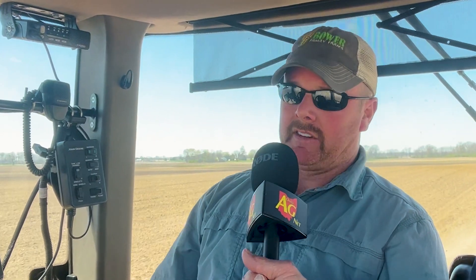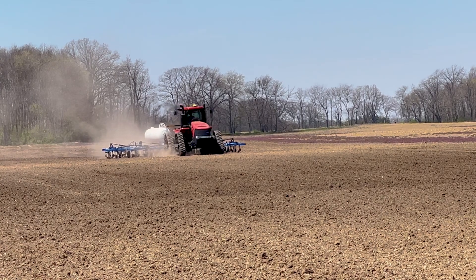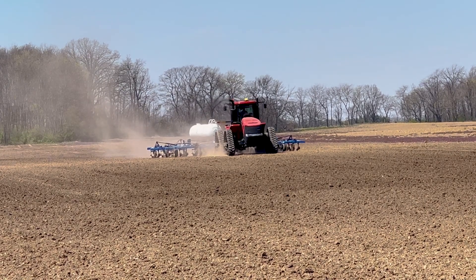It kind of varies a little bit from region. This is a pretty odd-shaped field that's pretty hard to side-dress, which is what we normally try to do. But we decided to go ahead and put this on early so we wouldn't run over as much corn trying to make all these tight point-row turns.